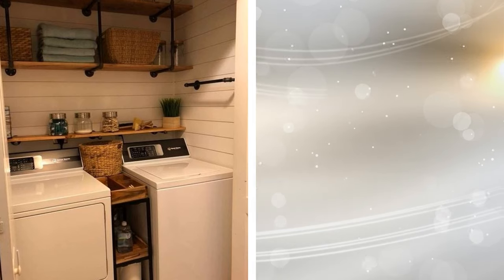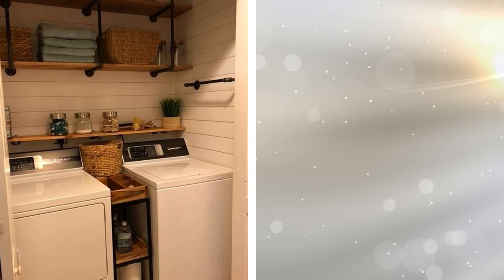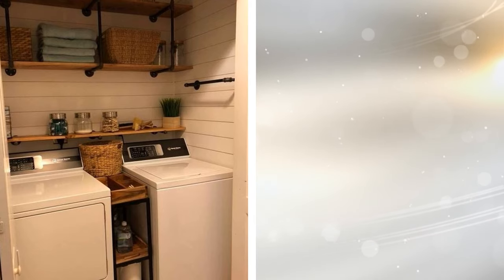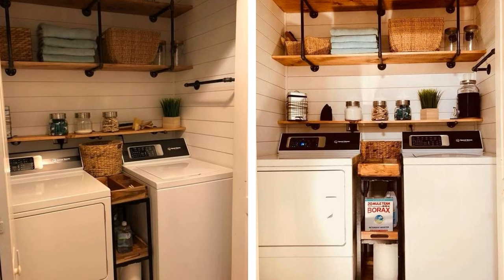1. Between Appliance Shelving. If you have a little bit of room in between your washer and dryer, then why not use that space to its fullest by building a small shelving unit to fit? As long as the shelves are large enough to hold a box of dryer sheets, some stain removers, and maybe even a bottle of bleach, it will work perfectly. You'd be surprised at how often you'll use this little shelf.